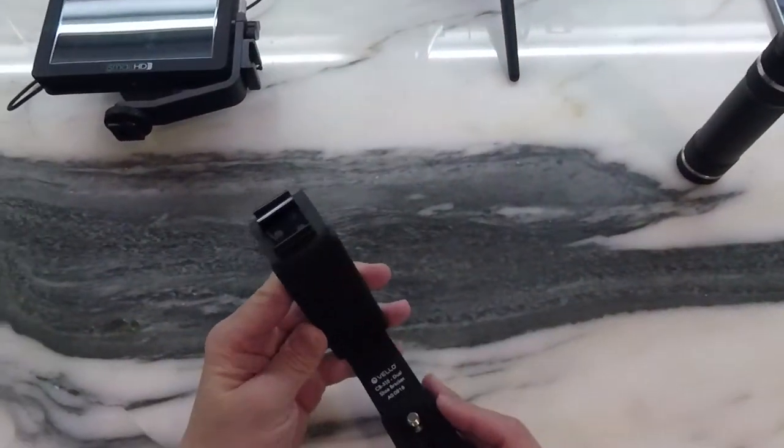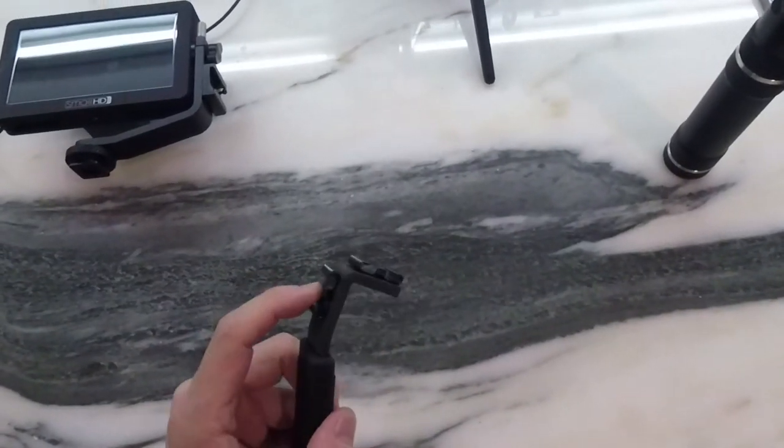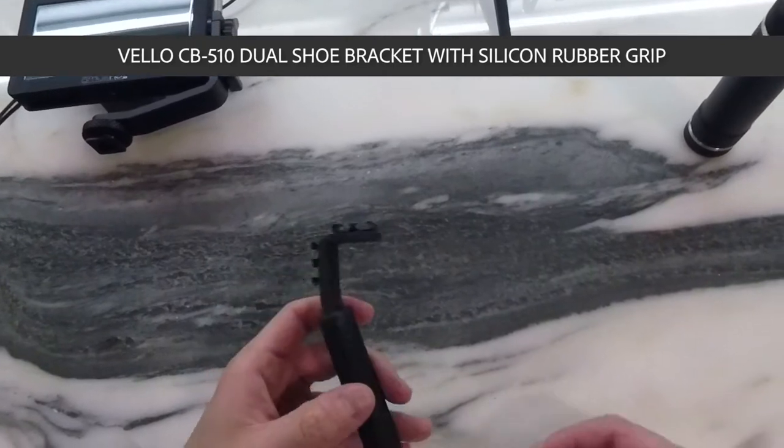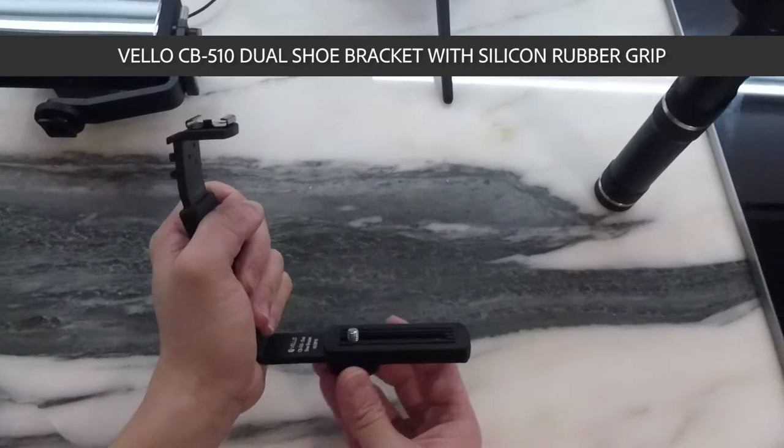So here's the bracket — a shoe bracket. It's got a nice rubbery grip to it, made by this company called Vello, V-E-L-L-O, and you can adjust the distance between the gimbal and your grip.